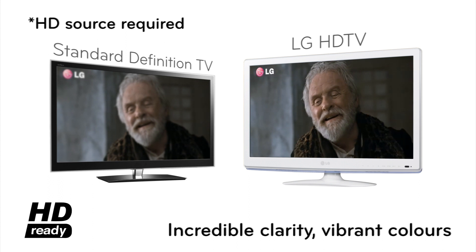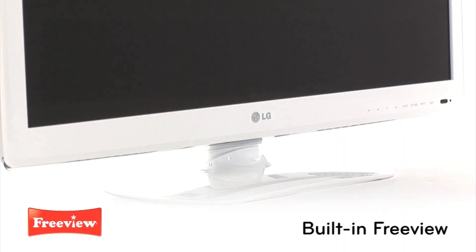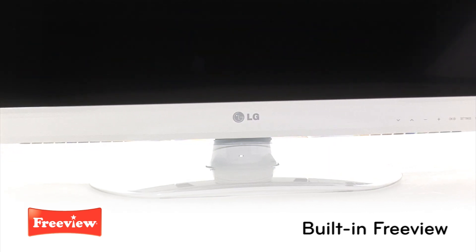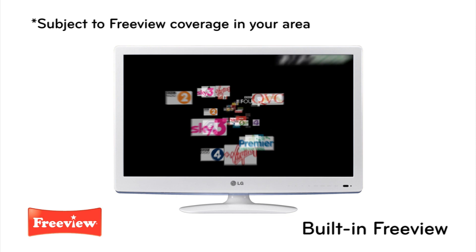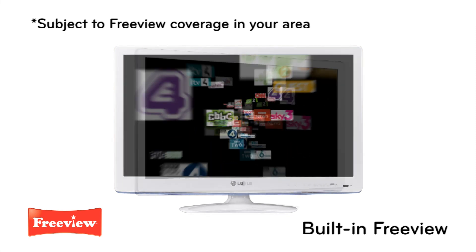High-definition is the only choice when upgrading your TV. This TV comes with built-in digital Freeview, making sure you're ready for the digital switchover. With LG TVs you'll have access to over 40 Freeview TV and radio channels and an 8-day on-screen guide.